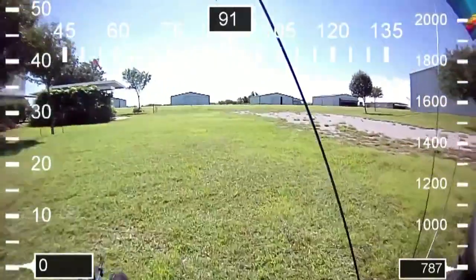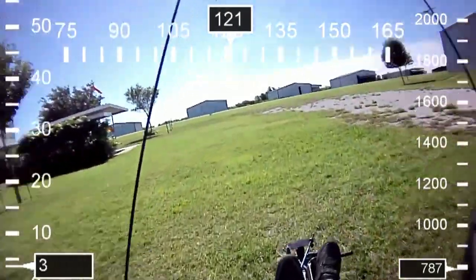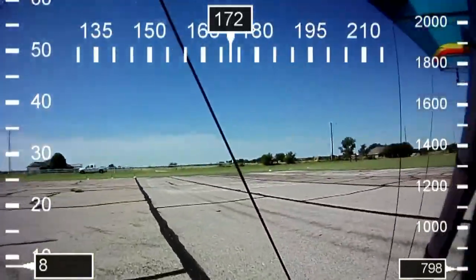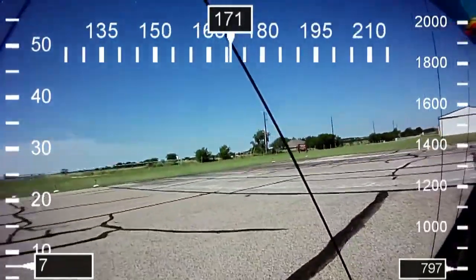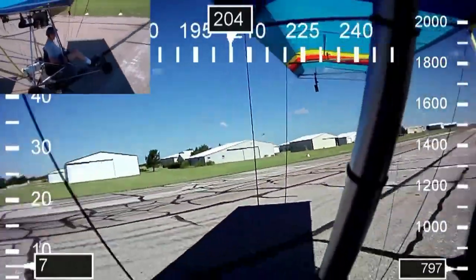We're going to taxi down to the end of the runway. We'll be taking off to the north here in just a second. You can already see the GPS data kicking in. At the end of the runway now, going to make a right-hand turn. There we go — and here comes the picture-in-picture synced as we get ready for takeoff.